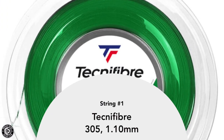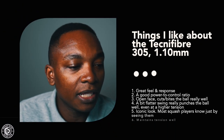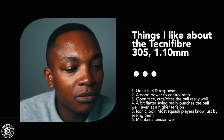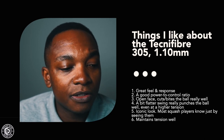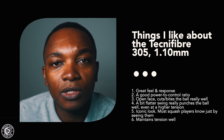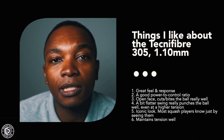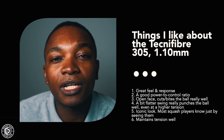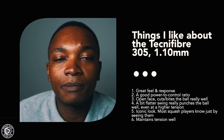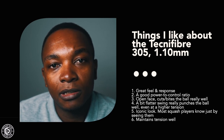String number one is the Technifiber 305 1.1mm string. My personal rating is eight and a half out of ten. This is the string I'm currently using on my Dunlop Revelation 125. Things I liked: the string gives quite a good feel and great response. Playability is quite high compared to other strings. There's also a good power-to-control ratio — you get a bit of both worlds, which is important for players needing to change their game based on strategy or court conditions.